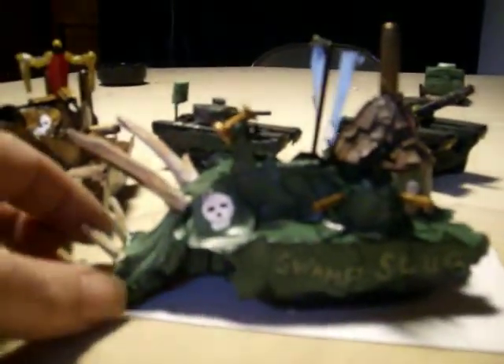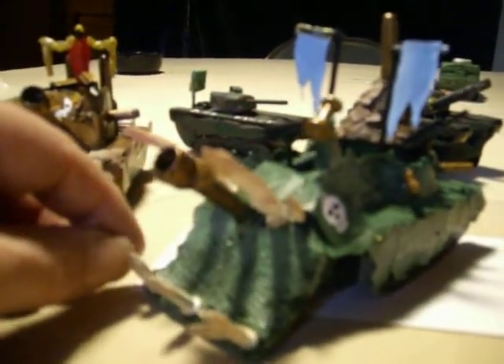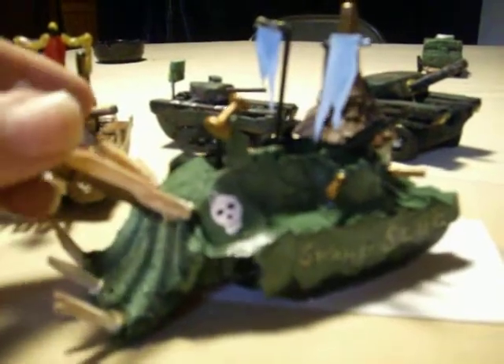That one turned out so cool I had to make another one — the Swamp Slug. A little bit heavier built. It went like a sixteenth of an inch over the four-inch ruling, but that's easy enough to fix. Went bigger with more cannons, big main cannon protected by massive horns. The Swamp Slug.